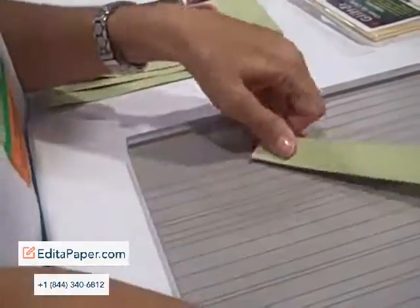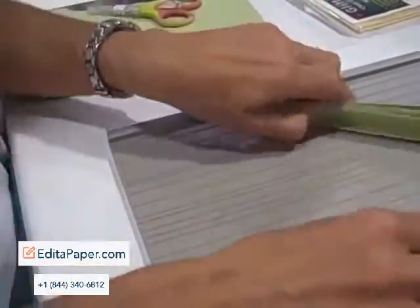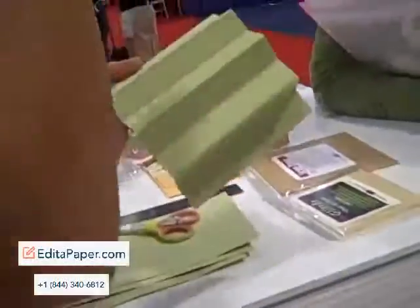You can see you can do an accordion fold in about fifteen seconds, instead of using a single score system where you measure an inch, score, pull your paper, and measure an inch, score.